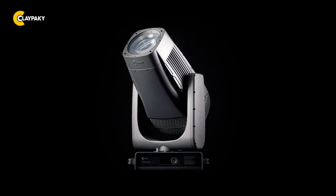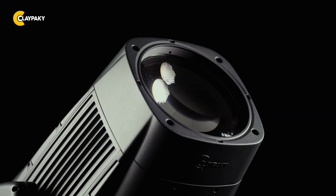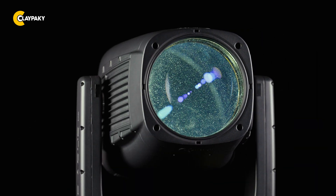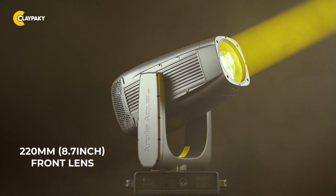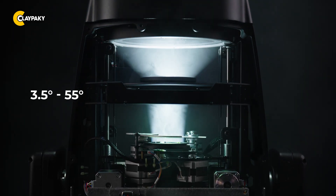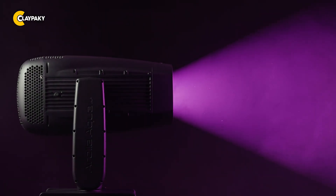At its core lies a custom 1400W cold-white LED engine at 6500K. A massive 220mm or 8.7-inch front lens transforms this power into sharp, punchy beams — bold, defined and striking even at long-throw. From a narrow 3.5-degree to a wide 55-degree wash, Arola Aqua HP adapts seamlessly to your creative vision.